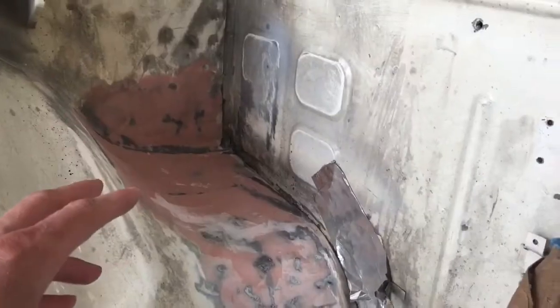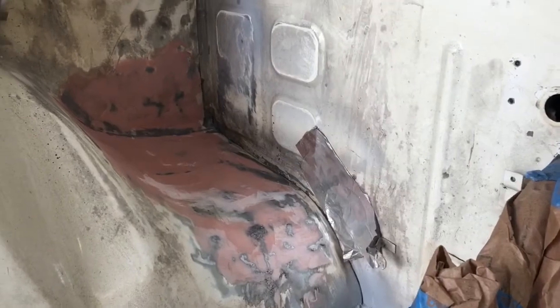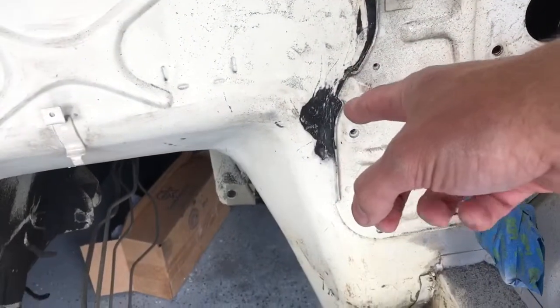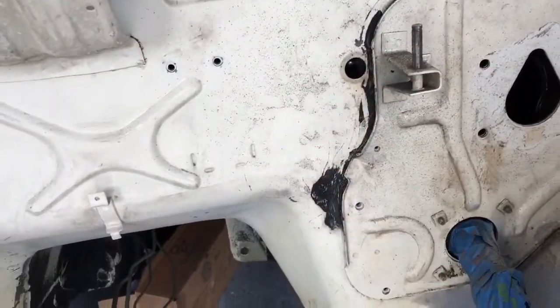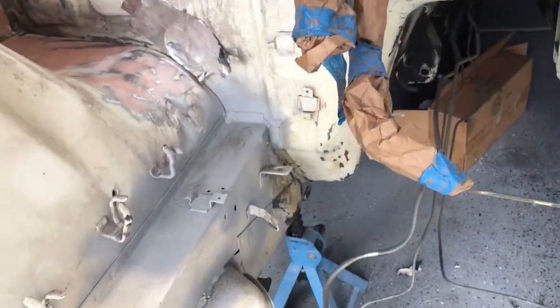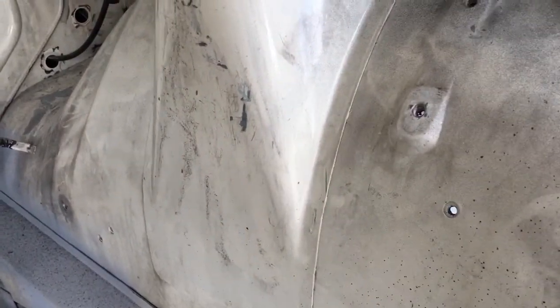We're putting a final coat of plastic filler on the dents and smoothing that out nice. We're also cleaning up some terrible factory use of body filler. We're going to make it all smooth, fill in some lines with more body filler, and begin sanding and scuffing up the factory paint.